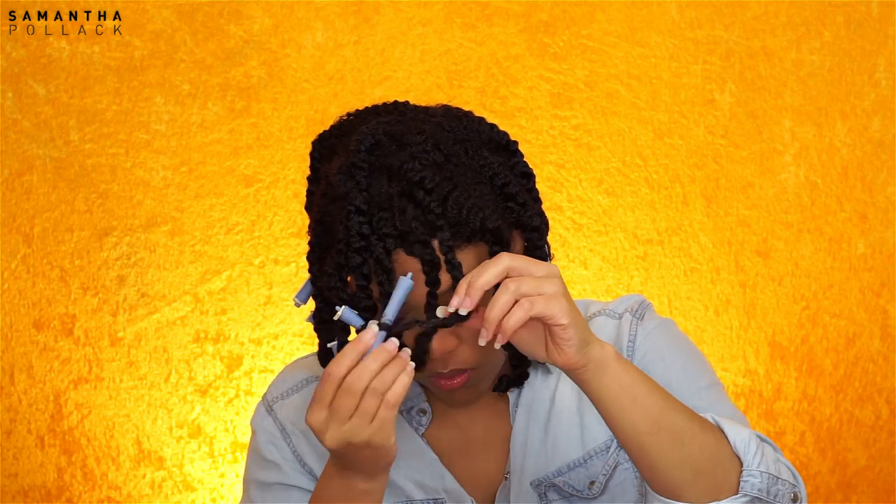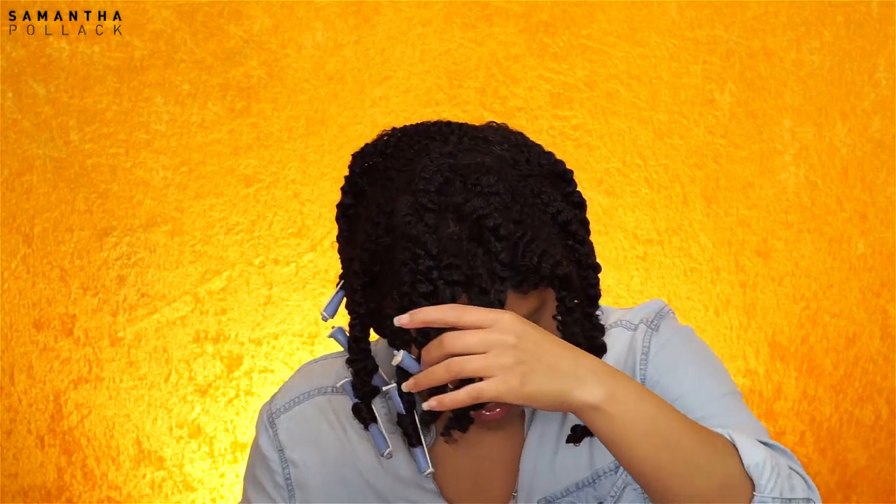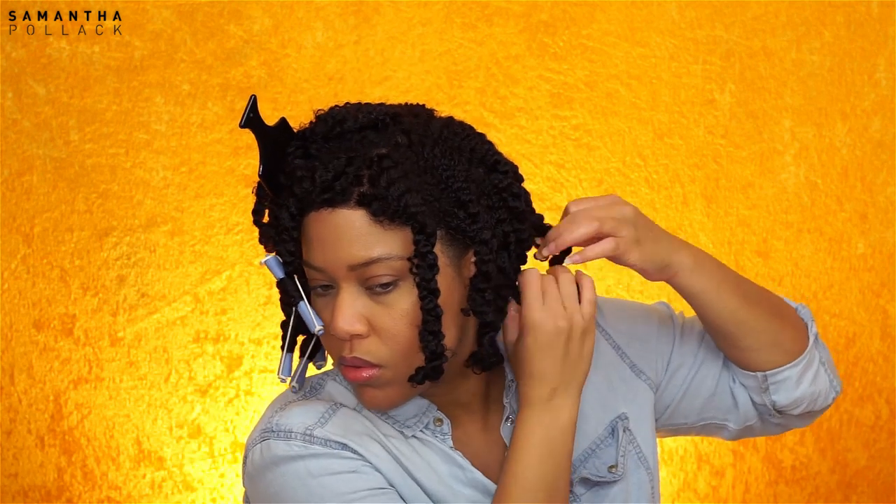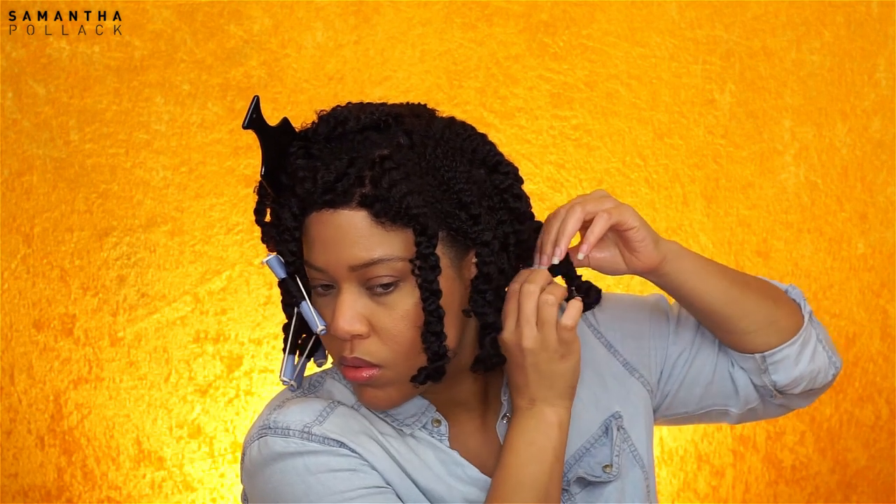I remove the perm rods and use a little bit of Kera Care Essential Oil on the hair. You want to separate the hair where it naturally wants to separate.